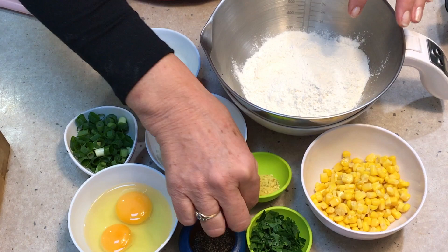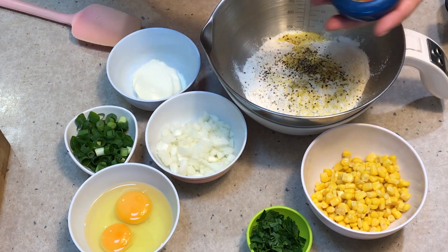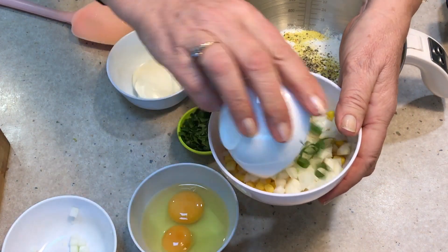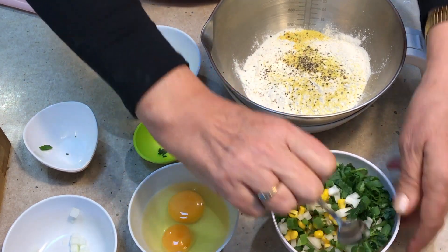To our flour we're going to sprinkle in our veggie salt — gluten-free and vegan. Good pinch of our freshly cracked pepper. Our corn and onions can go in together now with our spring onions and our parsley. We'll stir that all around so we've got an even mix throughout our fritter.